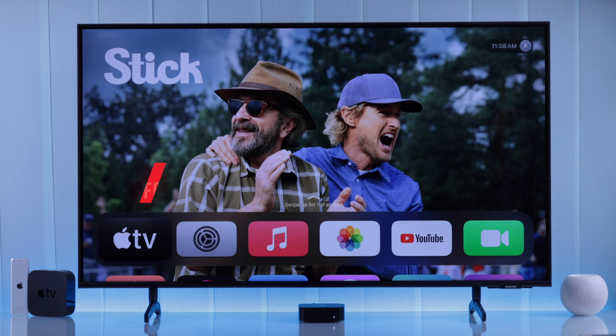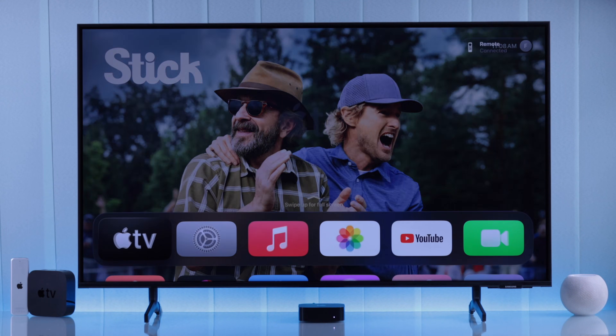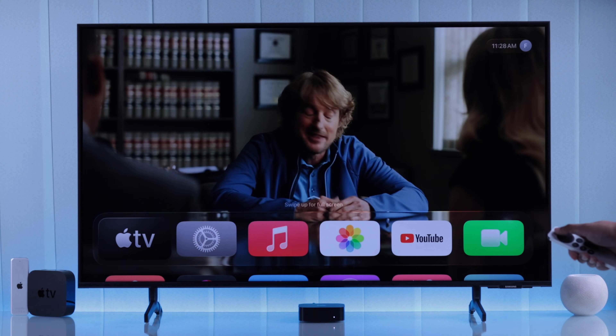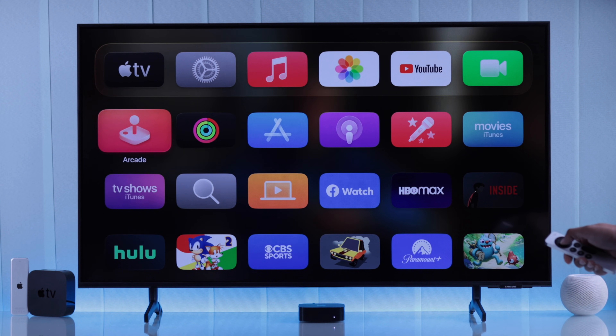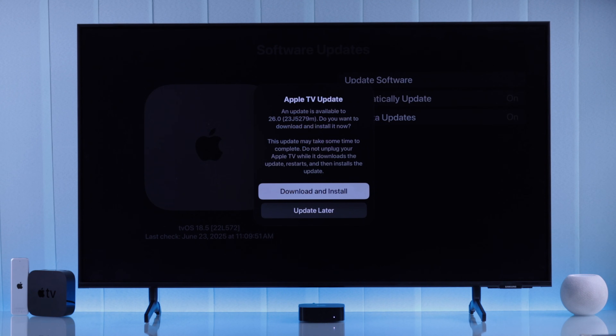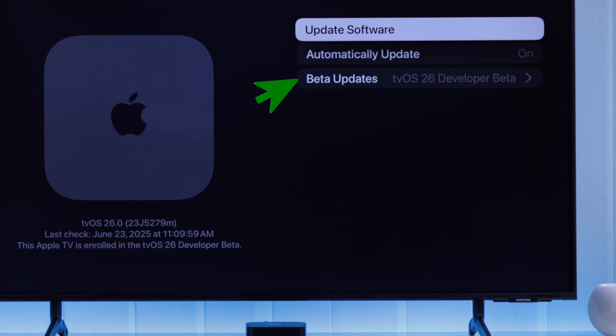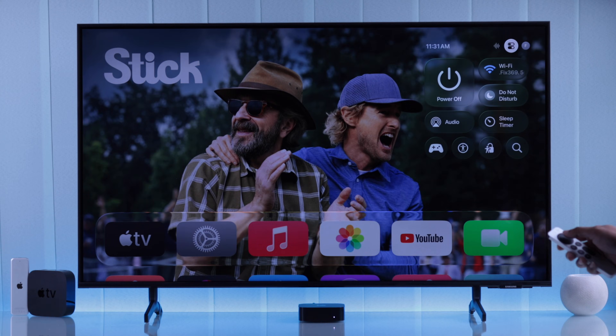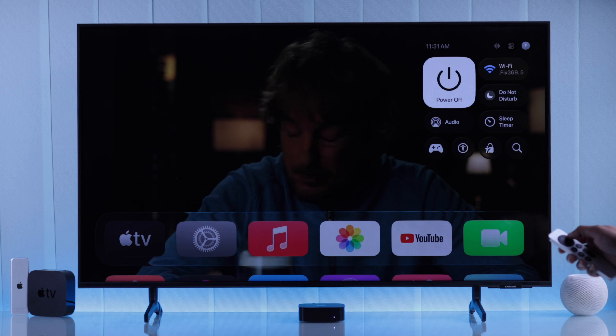So you want to get your hands on Apple's freshly released tvOS 26, aka Liquid Glass — who doesn't? It fits the tvOS perfectly. Without any delay, let me show you how you can download and install tvOS 26 on your Apple TV 4K first, second, or third generation, and even the Apple TV HD, way back from 2015.